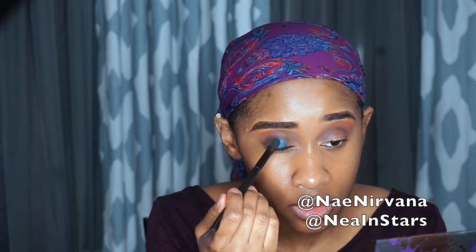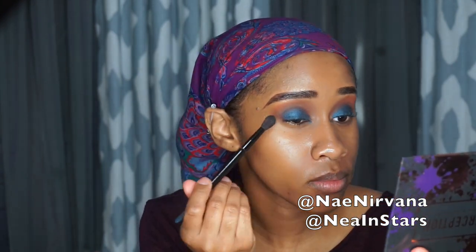I'm just adding shade 14. Then I'm going to take Stallion and darken up the outer corners of my lids and the inner corners as well as my crease. Then I'm going to go in with a fluffier brush with my transition color and blend this out.